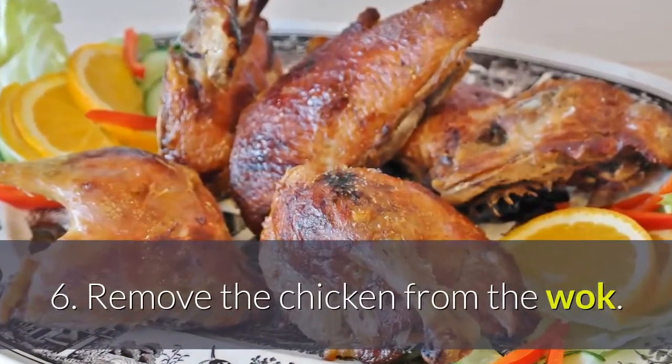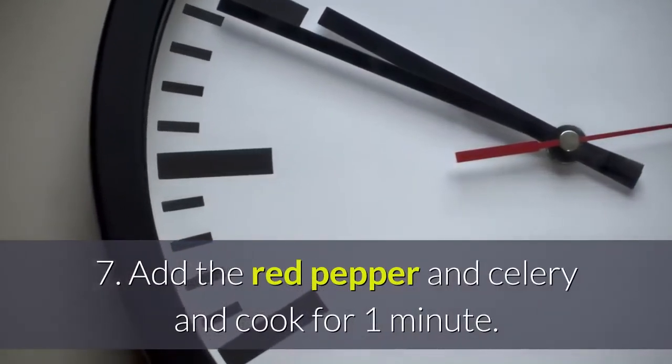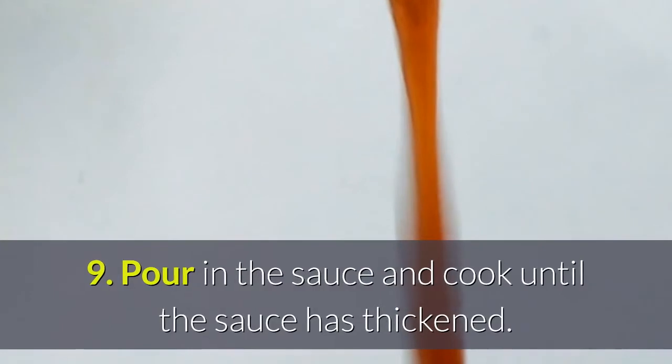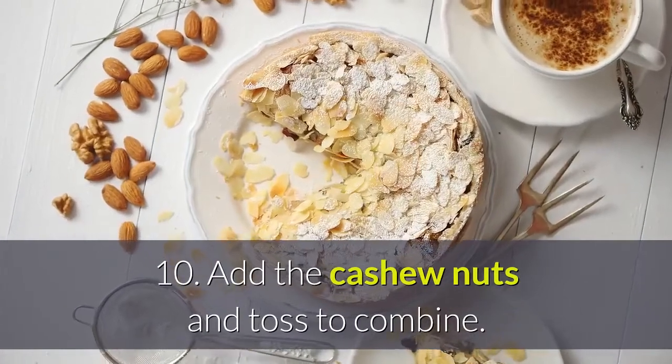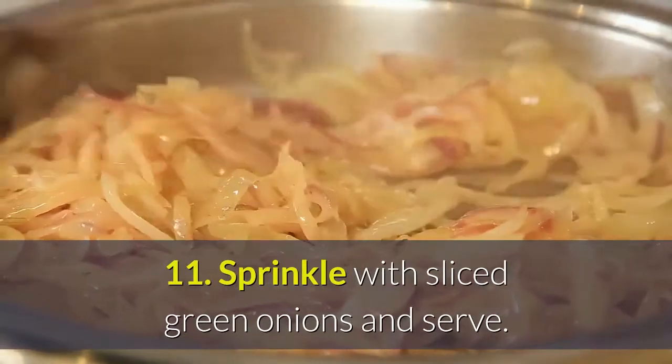Remove the chicken from the wok. Add the red pepper and celery and cook for 1 minute. Return the chicken to the skillet. Pour in the sauce and cook until the sauce has thickened. Add the cashew nuts and toss to combine. Sprinkle with sliced green onions and serve.